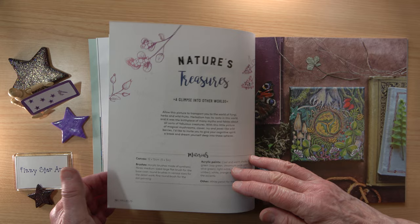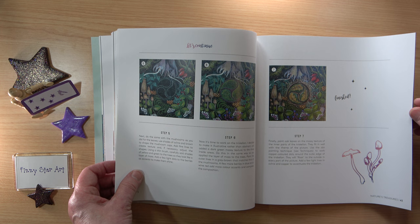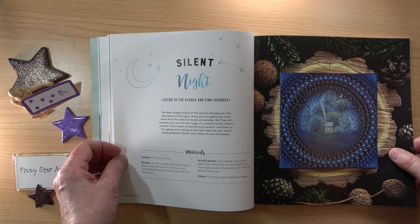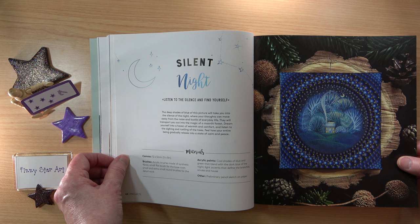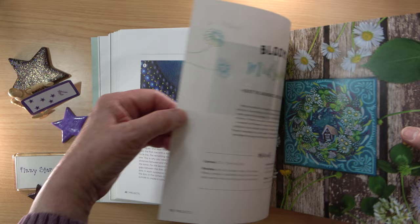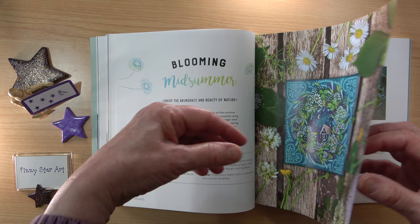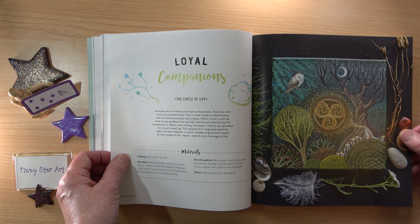Look at this again — Nature's Treasures, a glimpse into other worlds. So if you like nature, whether you've used acrylic paint before or it's new to you, I'm sure you're going to find this book absolutely fascinating. I'm definitely going to have a go at doing all these dots — I think they're really, really good. I'll need a good practice first before I start on my canvas. There's a lovely little cottage, the moon, flowers — all the things I really like painting. My son uses acrylic paint a lot and keeps telling me I should use it more often, so I think this is my chance to actually get my acrylic paints out and use them.